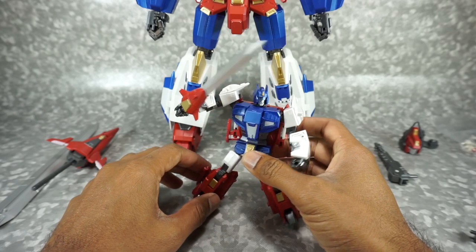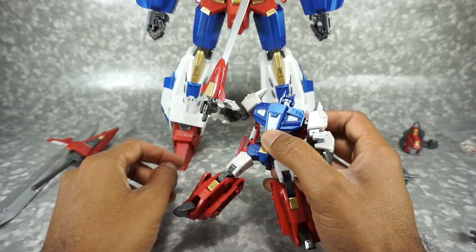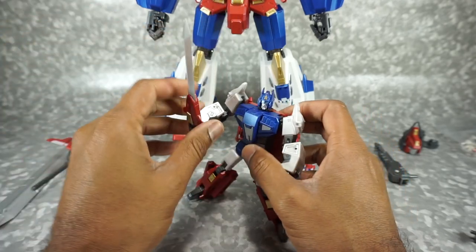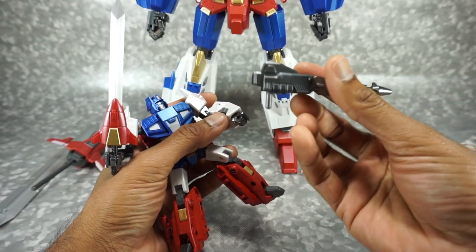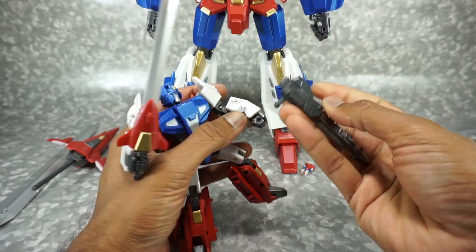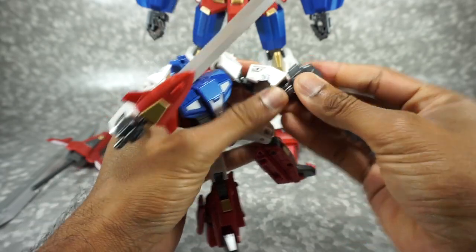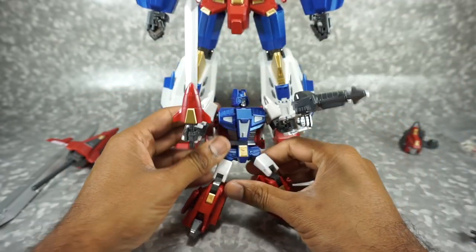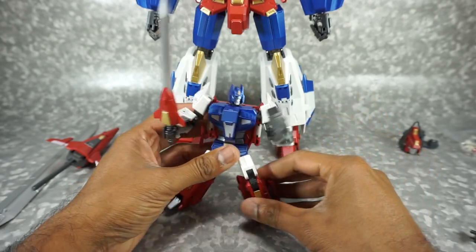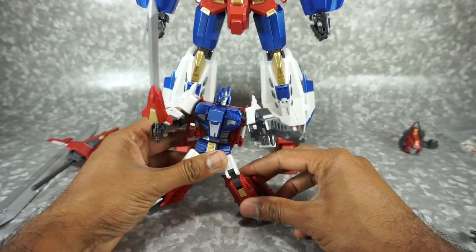There is a sword included and it looks really nice — it's nice that they included it. It is very tight to get in there and you have to wiggle it to get it in. He can also hold the gun if you leave it on the round peg side — that will fit in his hand, another tight fit. He can be double wielding. It's very big for him but it looks good.